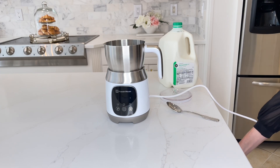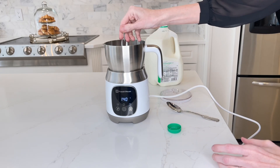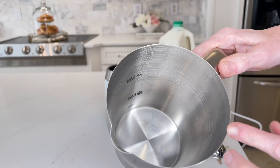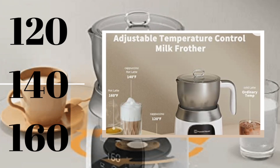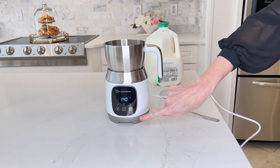All you need to do is plug in the milk frother and place the milk frothing whisk set in the center. Fill up the milk jug with your choice of beverage — in my case I'm using milk, filled up to the minimum froth line. I selected my temperature. You have an option of 120, 140, or 160 degrees, and then selected frothing.